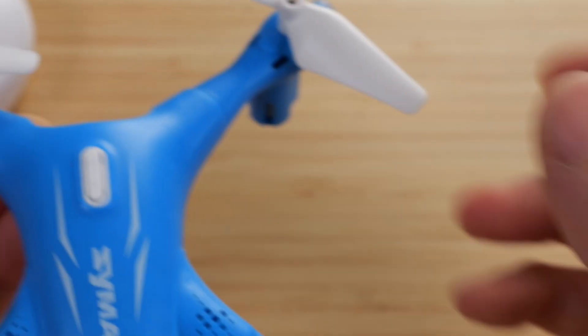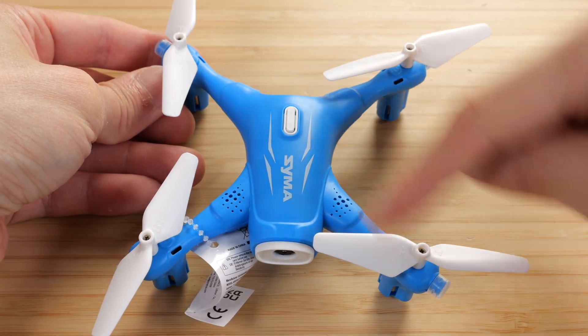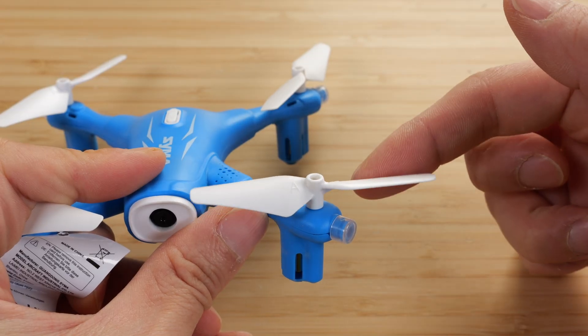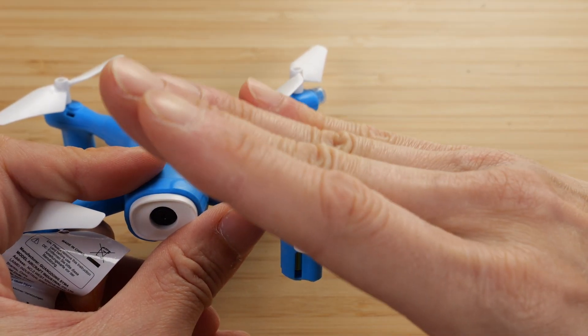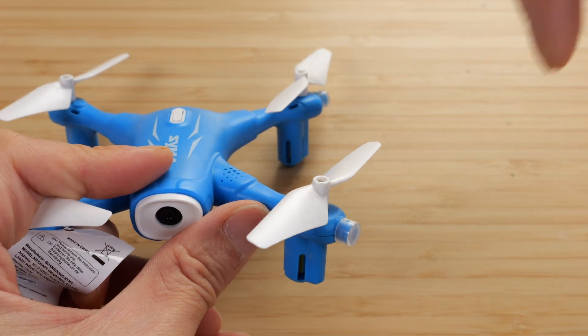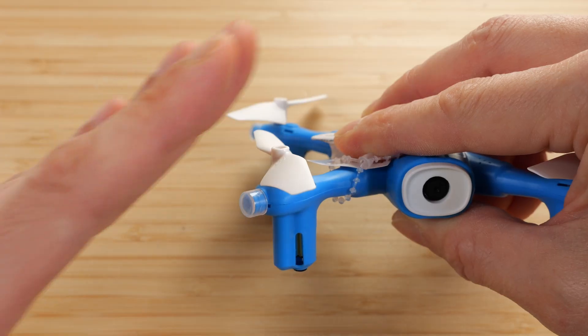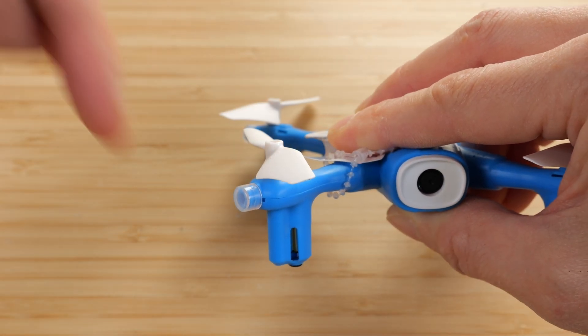It says A right here — A in these two propellers diagonally and B in these two propellers. If it spins clockwise, it's slanted this way, meaning it's pushing air downwards. The B type spins counterclockwise, slanted this way, and it also pushes air downwards.